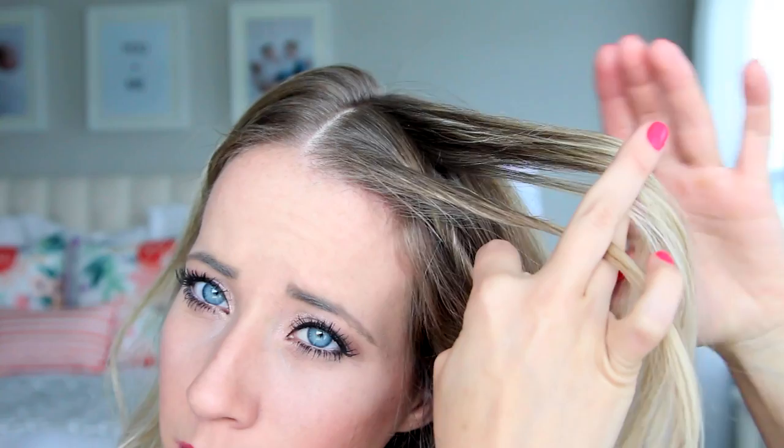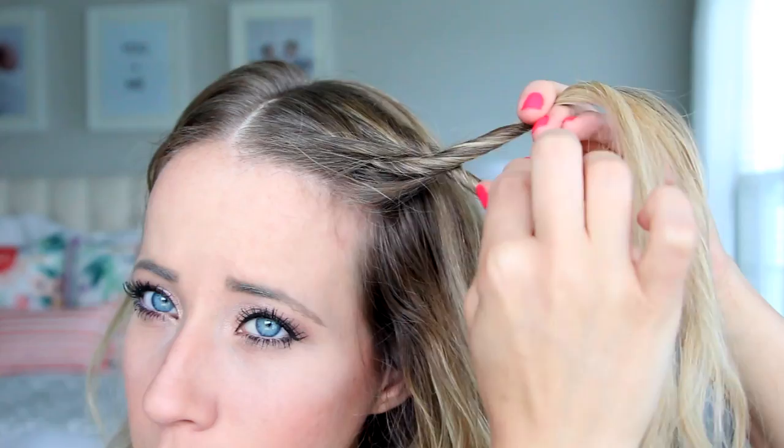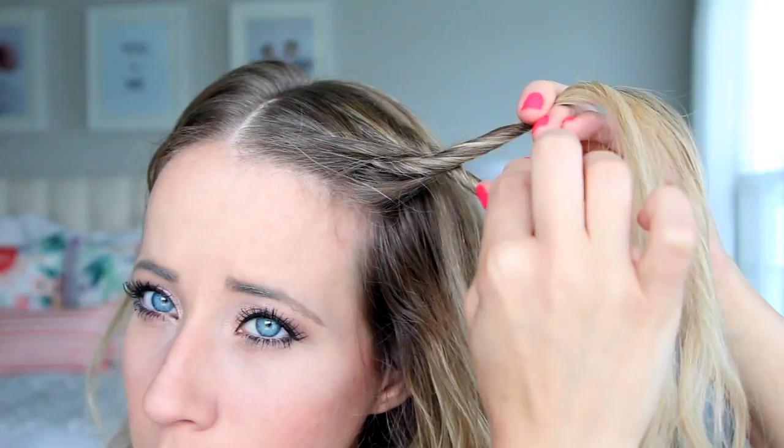Then you're just going to add in a new section of hair to the top piece, twist it towards your face, and then add in a new section to the bottom with whatever hand is easiest. Twist it towards your face and then twist them together away from your face. The tighter you hold these sections, the better it's going to stay when you get it wet.